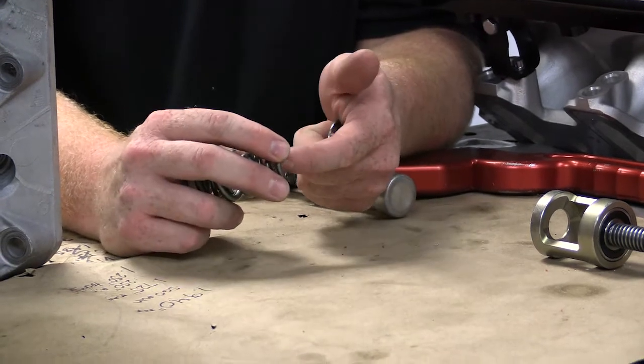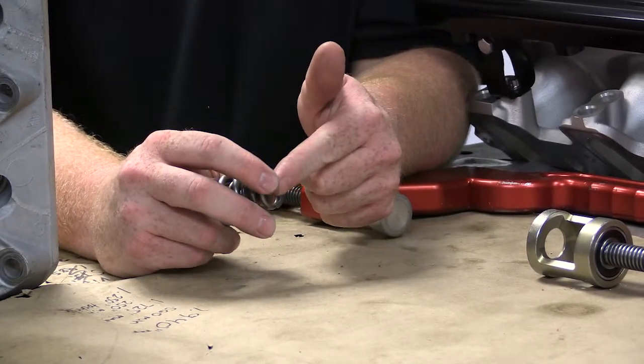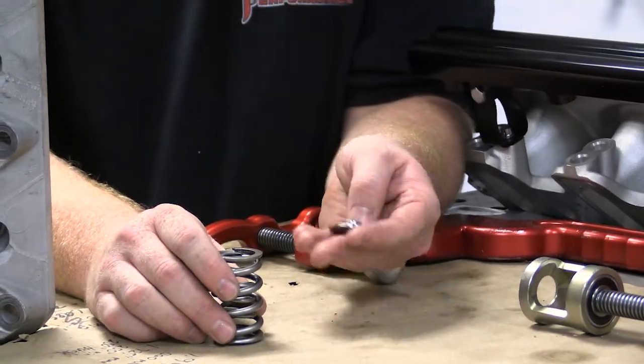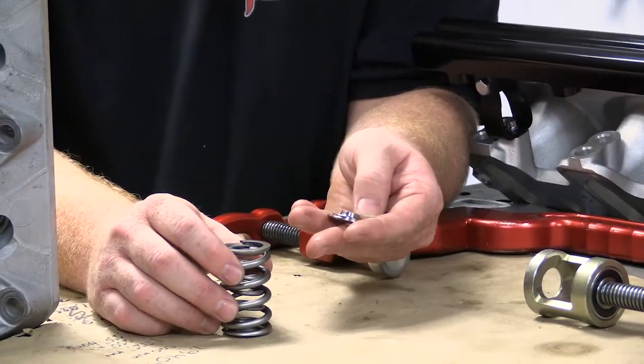We've made the seats to where they will locate tighter on the bottom and fit the step for the inner spring, to give it the correct seat pressure and to give it the correct rate — just as it were.